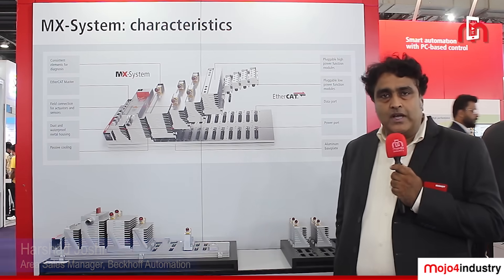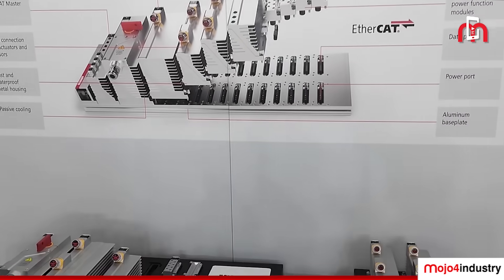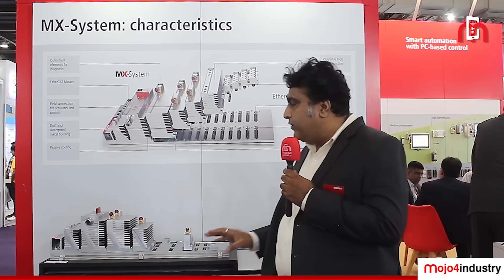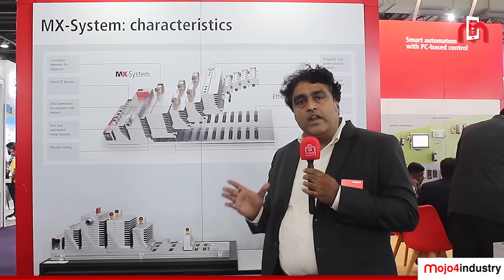Hello, good morning everyone, my name is Harshad. I'm working with Beckhoff Automation. Today at Automation Expo, for the first time we are exhibiting the MX system from Beckhoff. Basically, this MX system is a control capability automation solution from Beckhoff, offering an entire modular solution where you can have a cabinet-less machine.